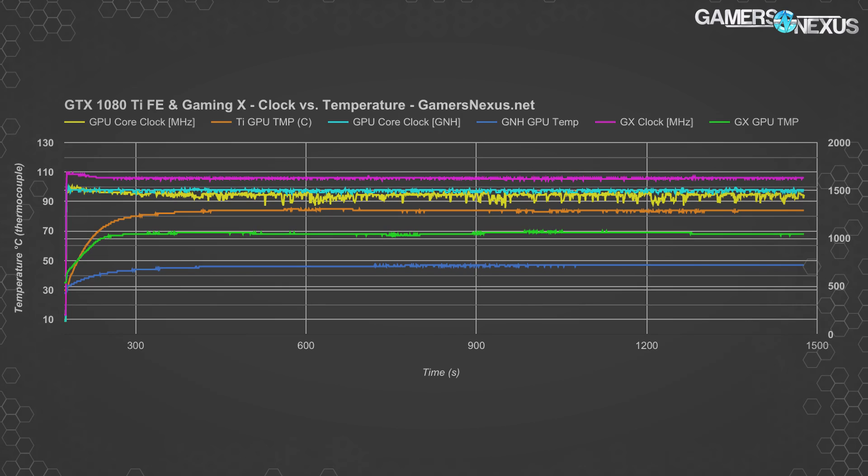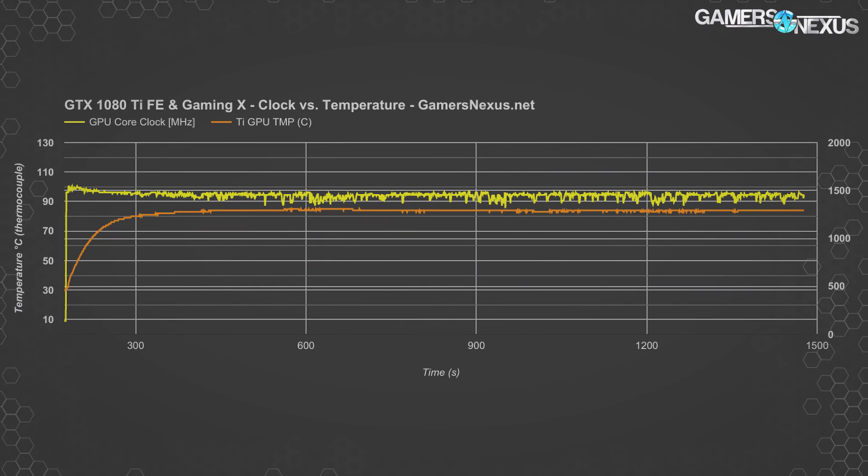Moving to a chart plotting frequency and core temperature versus time, we start with the clock rate of the GTX 1080 Ti Founders Edition versus its own temperature. Note that the clock is enumerated from a power virus scenario, meaning it is lower than you'd see in a real game, but the heat load is significantly higher — especially on the VRM. The clock is a bit spiky, with a range of about 100MHz at times, caused by continually reaching the 84°C threshold limiter and dropping clocks to maintain that temperature. Spikes in frequency often align with spikes in temperature due to their inverse relationship.